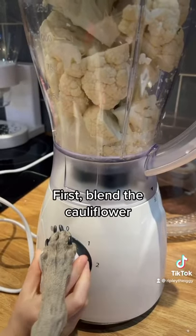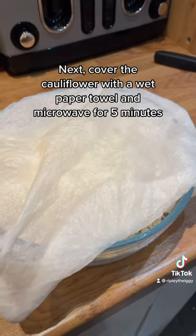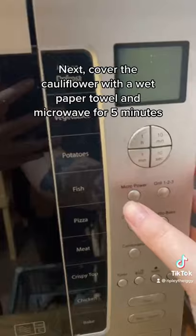First, blend the cauliflower. Next, cover the cauliflower with a wet paper towel and microwave for 5 minutes.